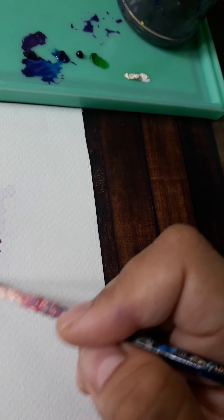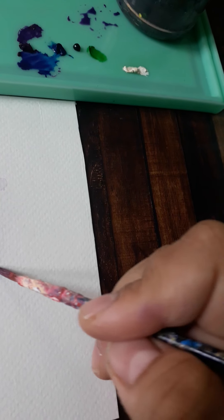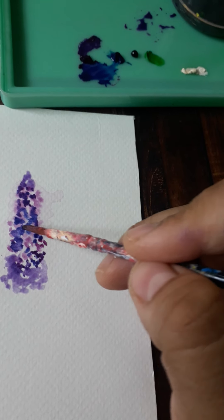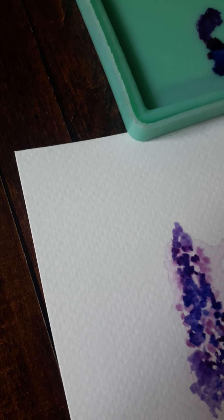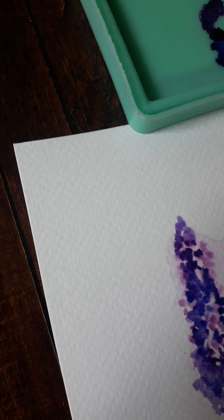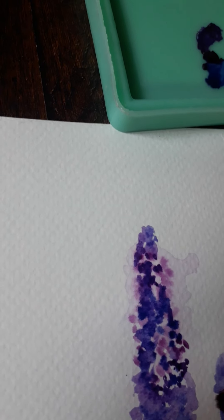Going to apply that wash. You can see the lavender bloom gets a pivot towards the end. Just going over the washes, getting it deeper and deeper with a little bit of prussian blue mixed in. I'll do the next one this way, going over it very lightly.